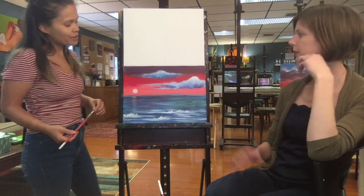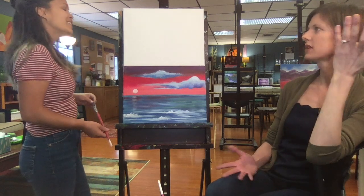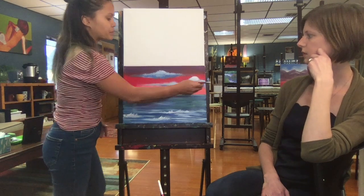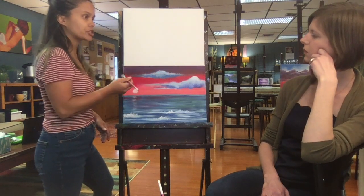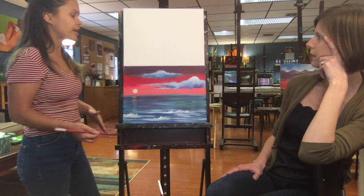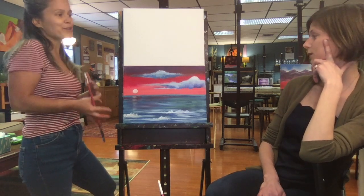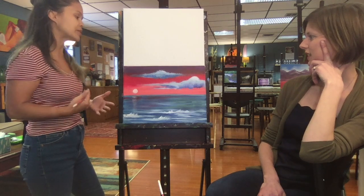We're going to learn about one of my favorite blending techniques: cross-hatching. Cross-hatching is another way to blend. One very common way to blend is a linear blend where you're blending back and forth in one direction — very smooth, very consistent, like they do in paint-and-sips. Cross-hatching has more movement and texture to it. It feels more painterly because you get more of those brushstrokes and more movement.